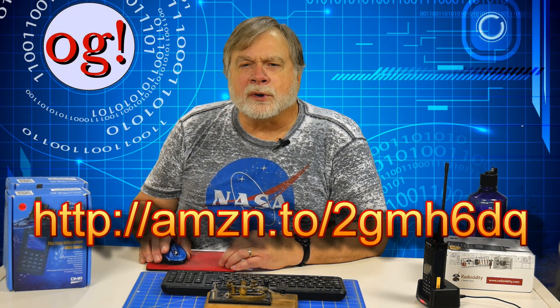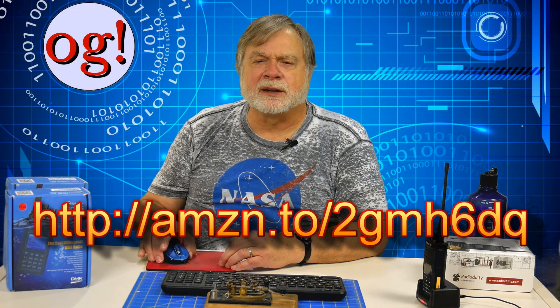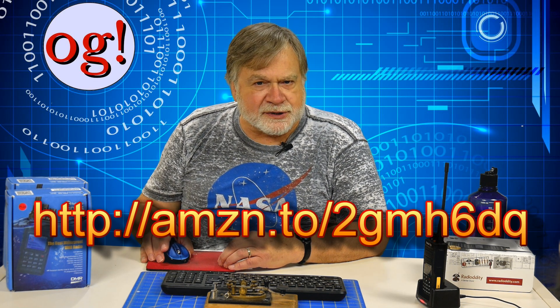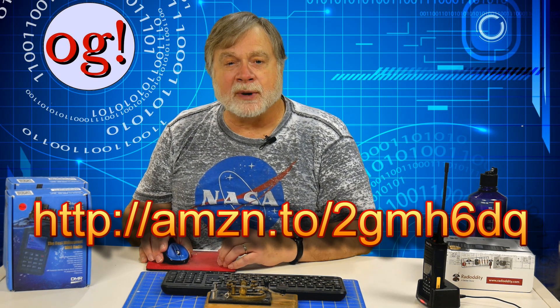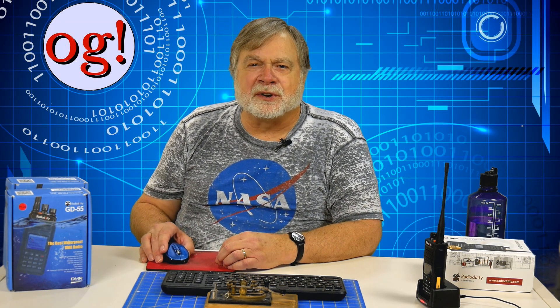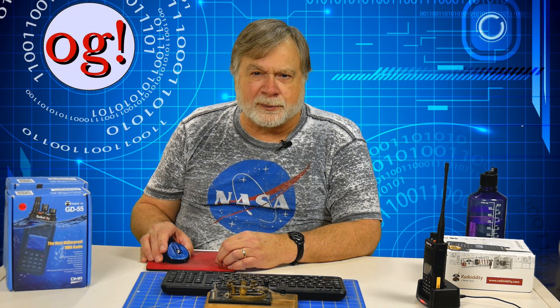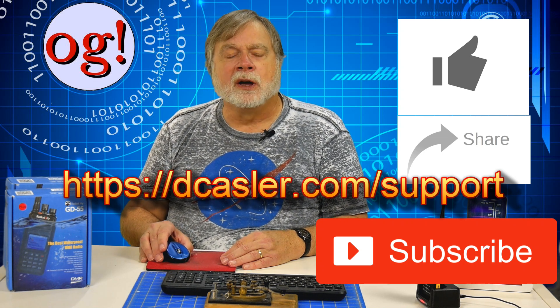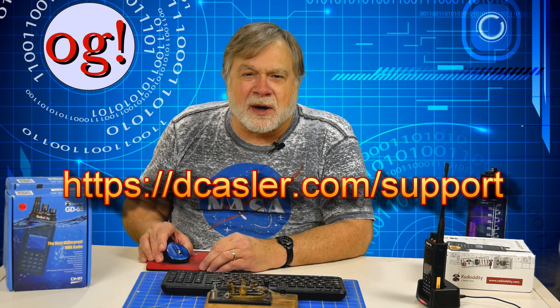Do I recommend this radio? Yes, I do. You may want to try an ordinary FM radio as your first radio, but if you're very patient and work with your Elmer, you could set this up for all the FM you need. And then as you get into DMR, you'll have a plenty capable radio at your fingertips. If you're going to buy this radio and would like to support my channel in the process, use the link below to get it from the Radiodity store on Amazon. You'll get it for the same price as usual, but I'll get a small percentage that helps me finance Ham Radio Answers. This is an awful lot of material for a single radio review, but I hope it proves helpful. Please click like and subscribe, and check out my dcastler.com/support webpage for ways you can support the channel. I look forward to reading your comments about this radio.